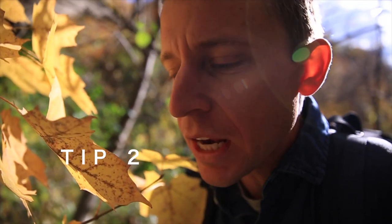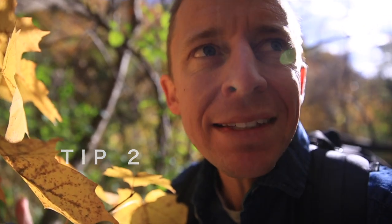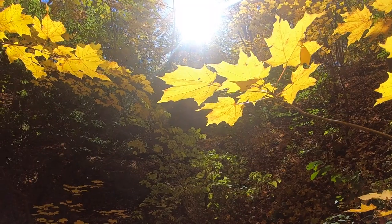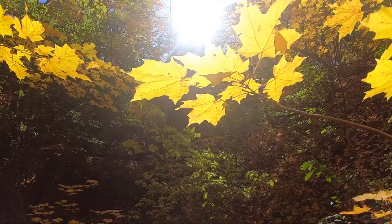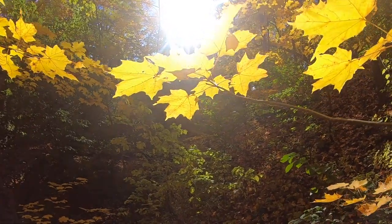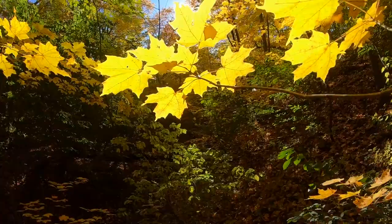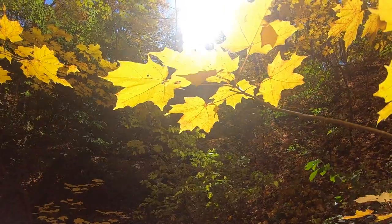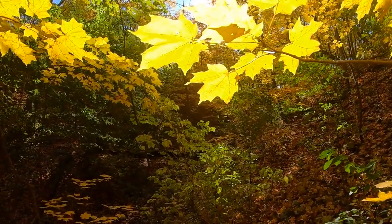Tip number two for filming with a GoPro 7 in a fall or autumn environment: find some leaves that are still on the tree just sitting there, and if you have a slight breeze, film the leaves moving ever so slightly for that cinematic look. Movement is key.